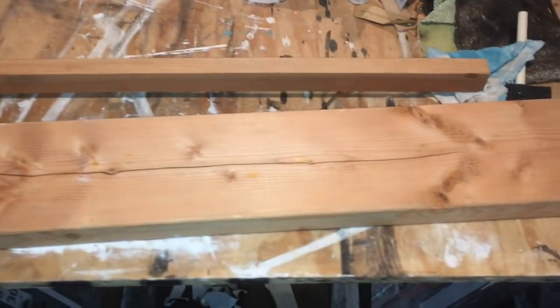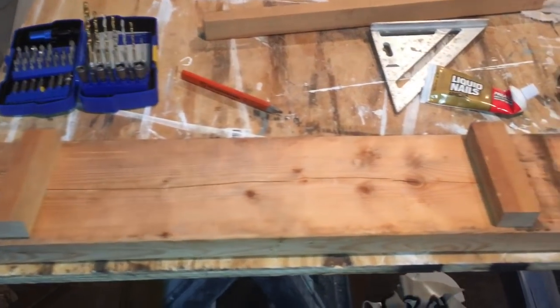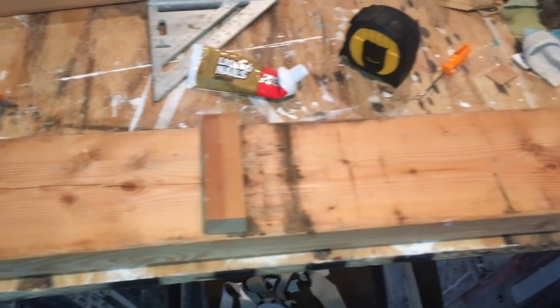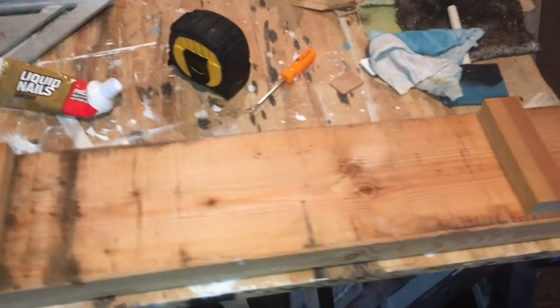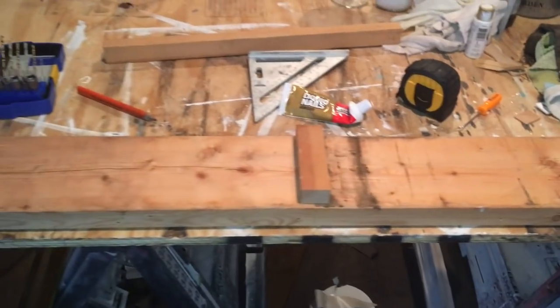First off I just used this scrap piece of 2x6 board that I had in my scrap wood pile, and also this stick here that is one and a half inch stick. I cut it down to size to use for legs.